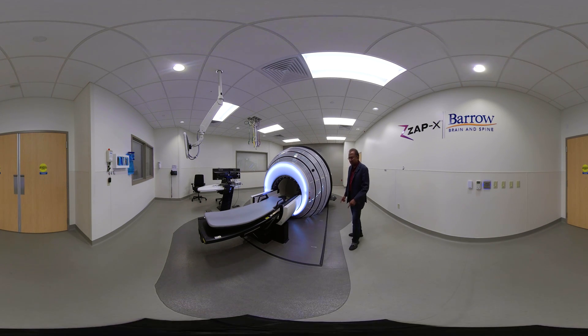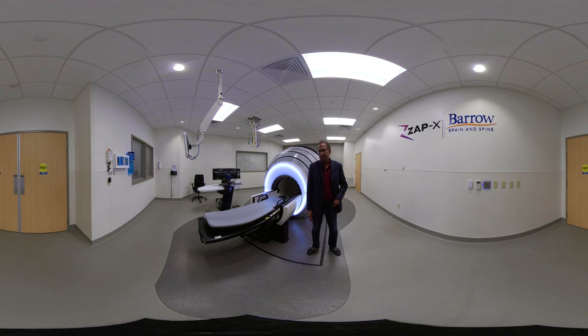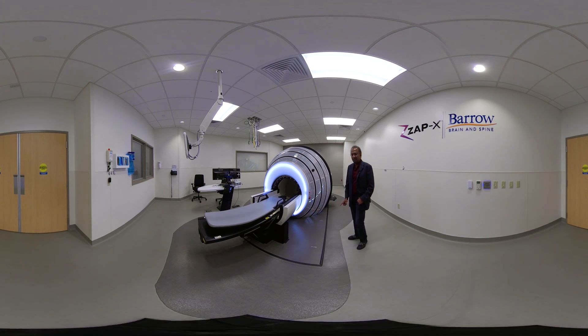Why is that important? Outside this dark area, the radiation levels when the machine is treating somebody are at public safety levels. Somebody without any radiation badge can be walking around here and it's completely safe. Almost all other radiation machines are typically in a radiation bunker, and outside that bunker there is enough radiation leakage that a public person cannot be walking around — only a radiation worker with a badge can stay outside. Here, inside the room, outside this dark area, the public can walk around. That is amazing.